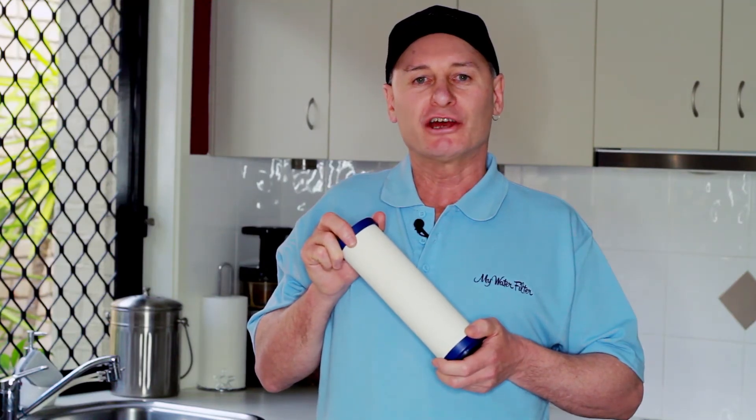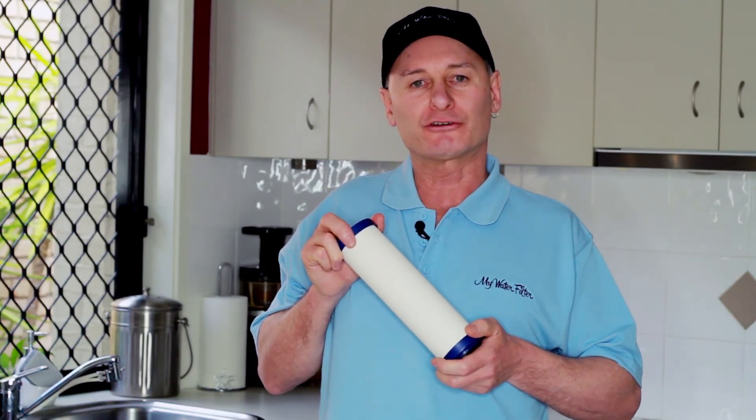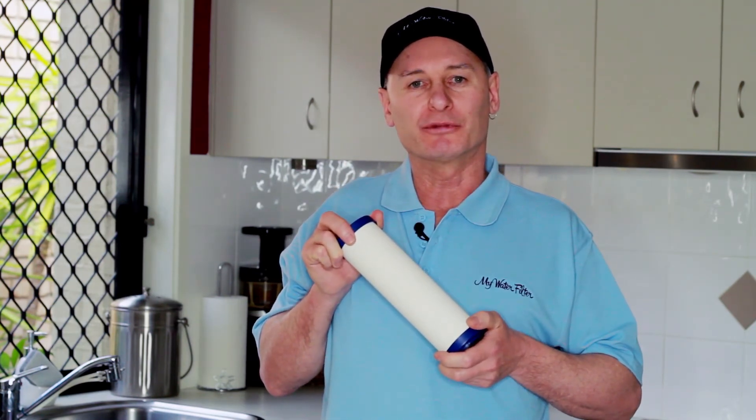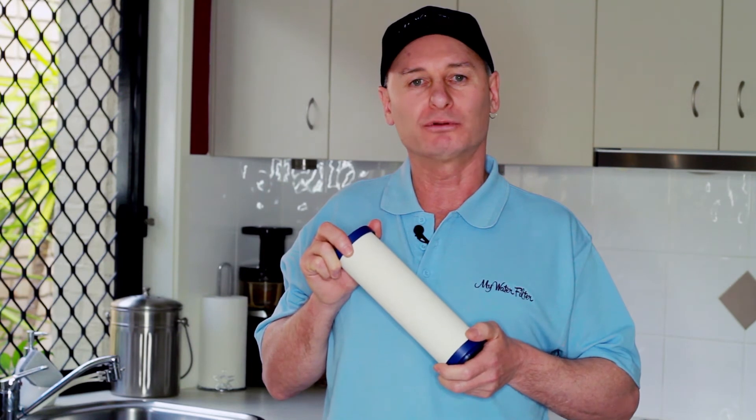This really is an impressive water filtration cartridge that will protect you in so many ways from the contaminants found in our water supplies today.